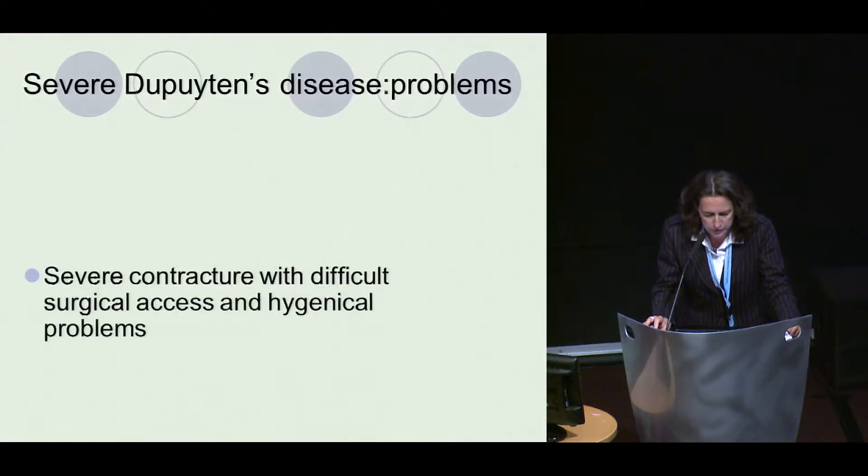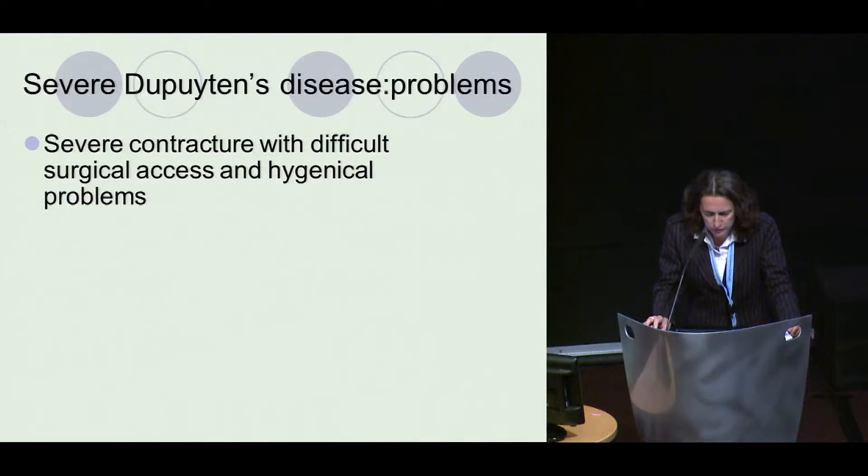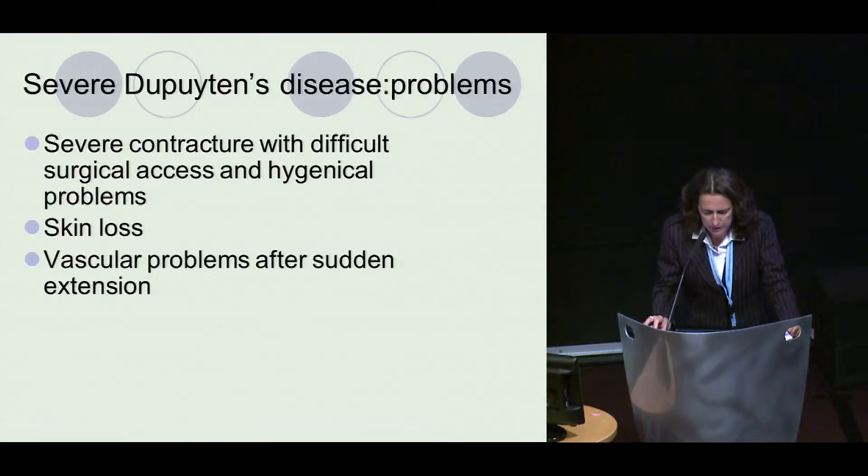So what are the problems of Dupuytren's? There is a contracture with difficult surgical access and hygienic problems, skin loss, vascular problems after sudden extension, necrosis, recurrence, and in the end, amputation.